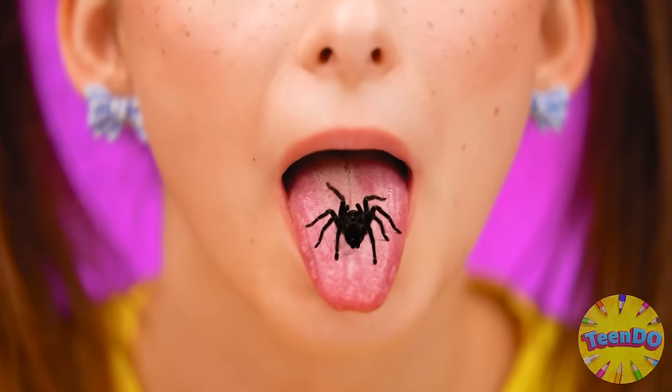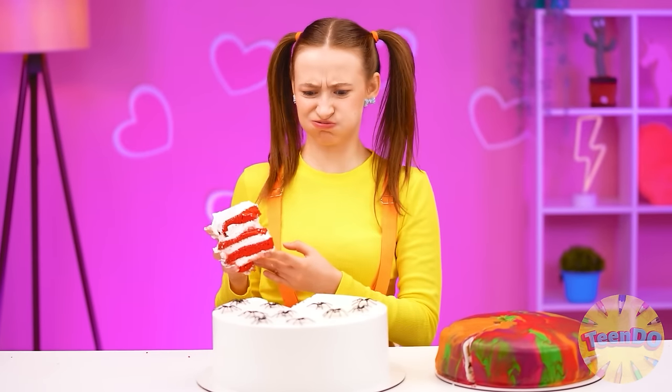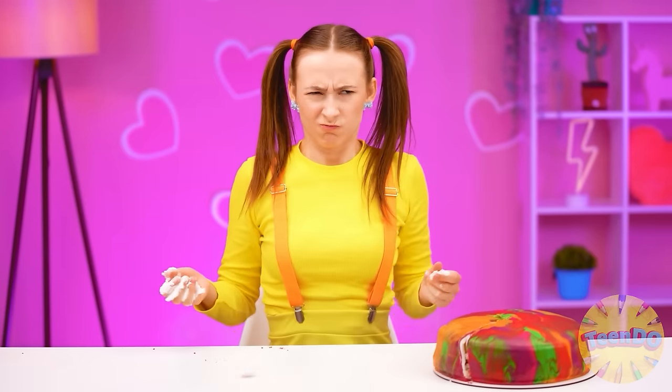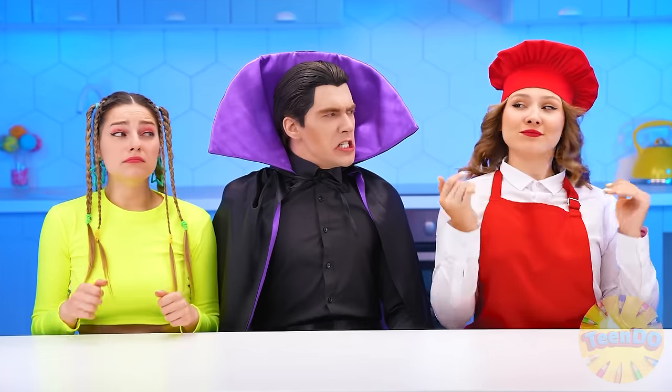But what's in my mouth? Wait. Eww — spider! Oh no, that's terrible! This one is the winner. Thank you, Jess.